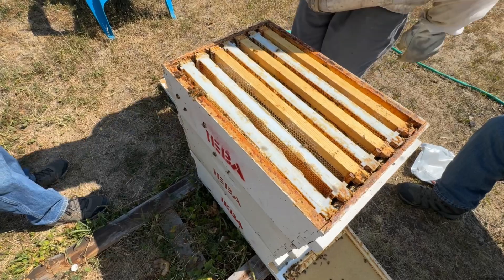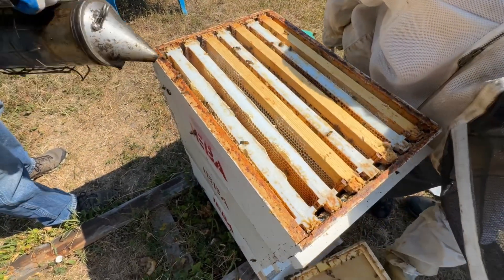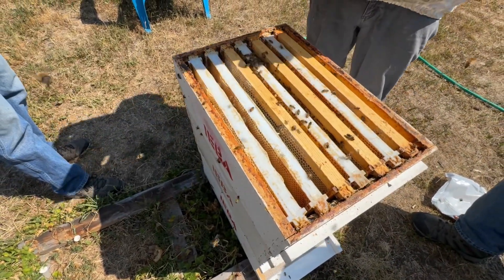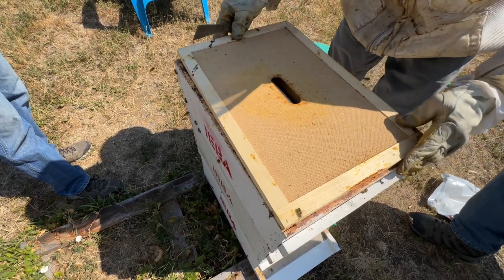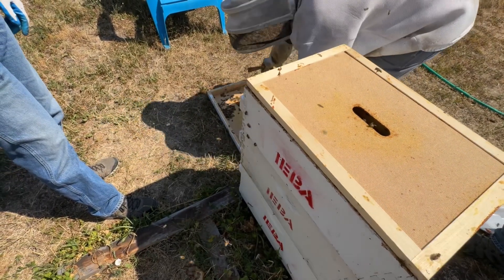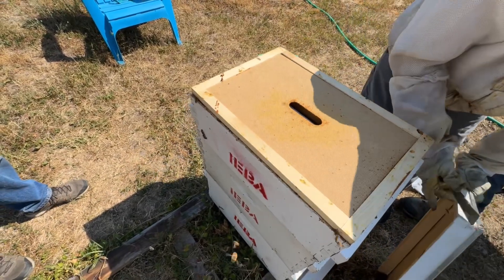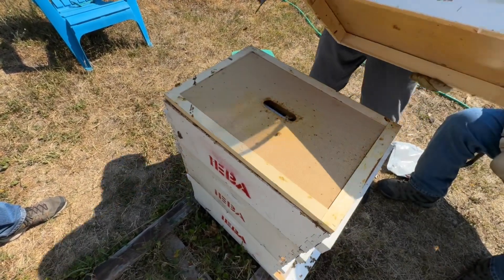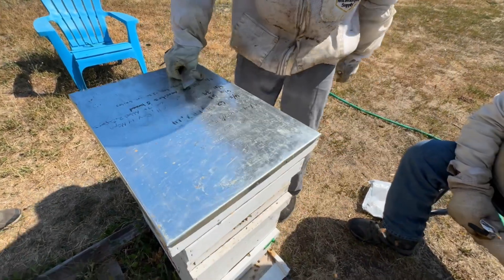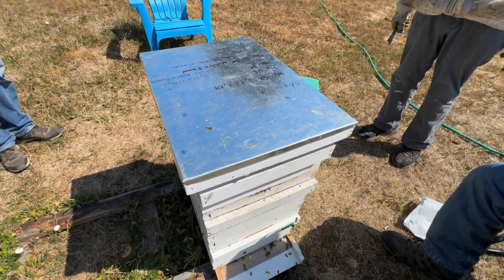We've looked at the weather forecast and the high temperatures don't return until next Thursday, so it should not adversely affect the hive. If you are still trying to get your bees to draw out your frames, you're going to have to feed again — and it's still one to one. But you can only use an inline feeder.